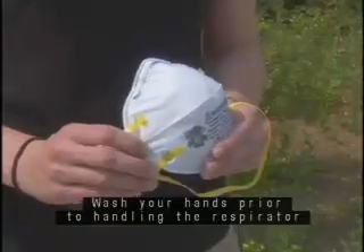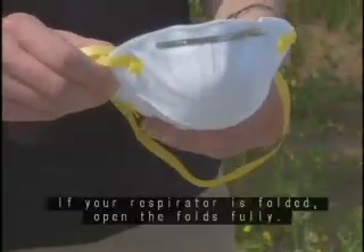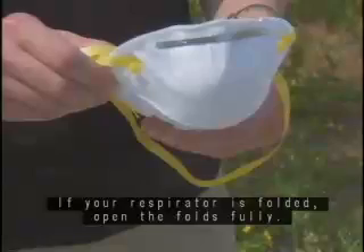Wash your hands prior to handling the respirator and inspect the respirator for tears or damage. If your respirator is folded, open the folds fully.